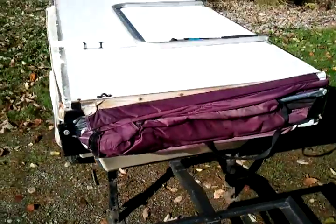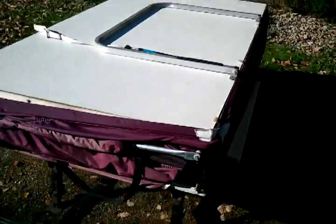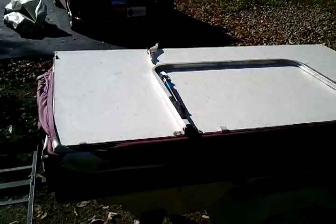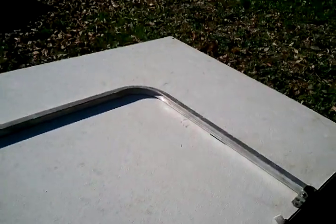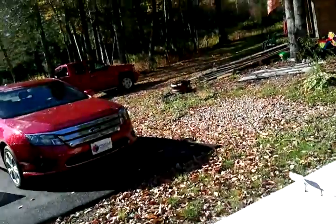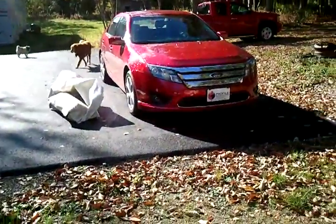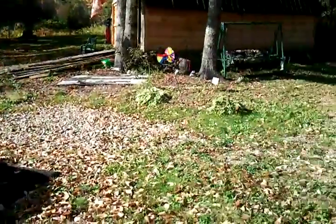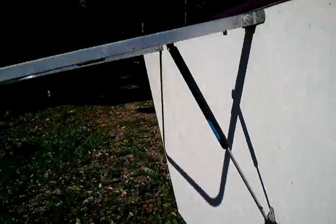Now I've taken the cover off so you can see what it looks like. It's very easy — I'm going to try to do this with the phone in my hand. You simply lift this up like this, and then you very easily lift it up like this. I don't know if you can see it coming together.